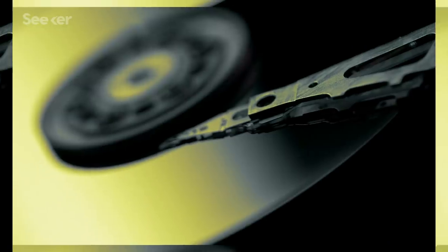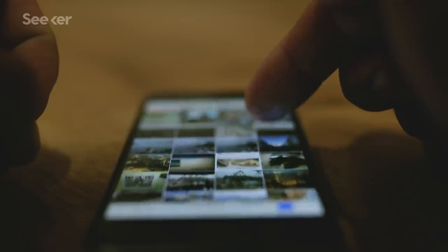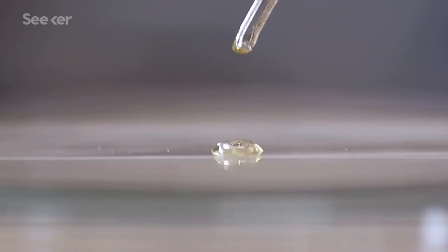Can you picture a 1TB hard drive? Now picture hundreds of thousands of those — and all of the information you could store on them: videos, pictures, the whole shebang — in just a few grams of biological material.